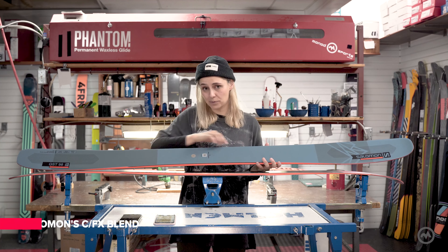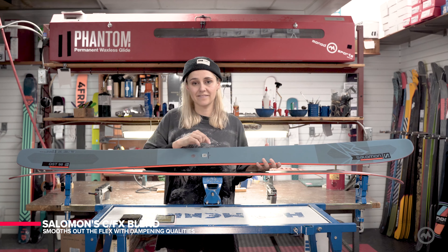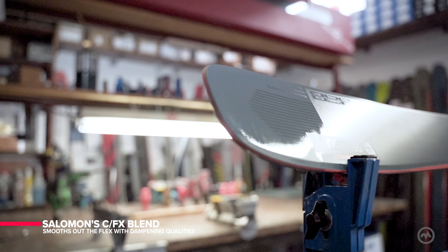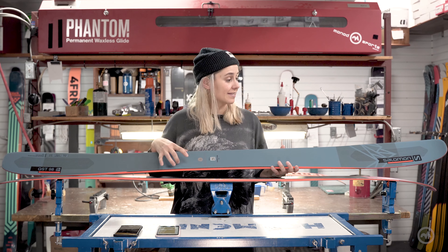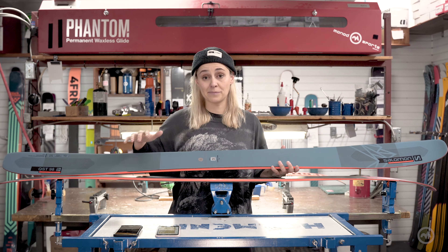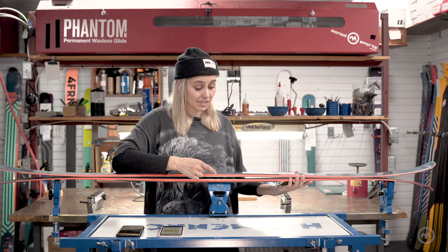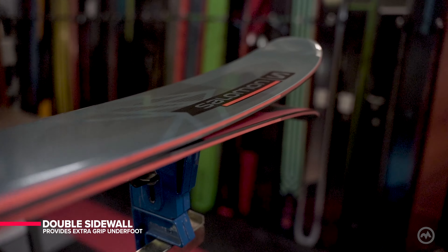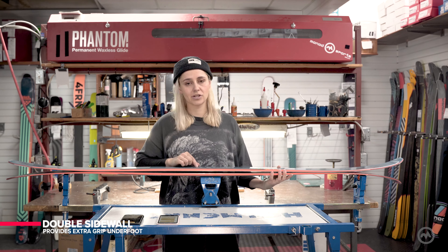The ski features a full poplar wood core and also combines Salomon's CFX blend to smooth out the flex and add some dampening qualities. Salomon also added some cork in the tips and the tail to eliminate some of that chatter. Underfoot they're using a double sidewall — essentially a high-density piece of ABS to give the ski more grip on some of those firmer and choppier days.